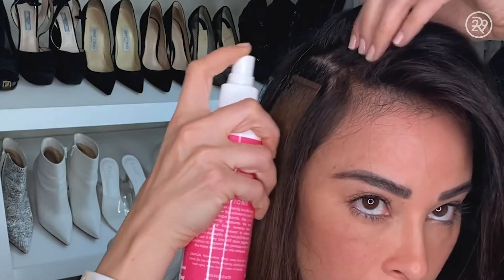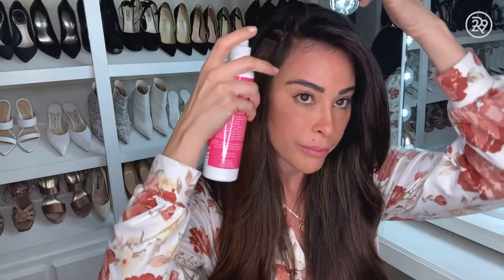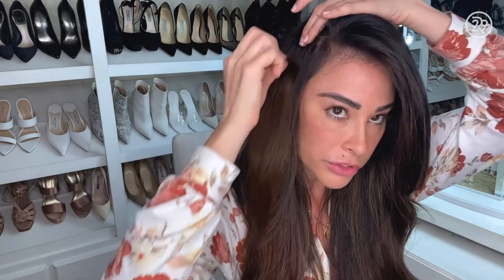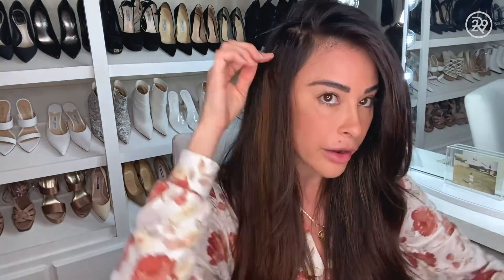You just want to comb through that stickiness. Now we're going to take out the next one. You kind of spray on the tape, but also above it, because you want to let the liquid get inside of the tape extension. Then you just put your finger in the middle, and because these are so grown out and old, they're just peeling right off.